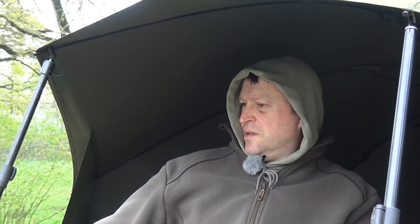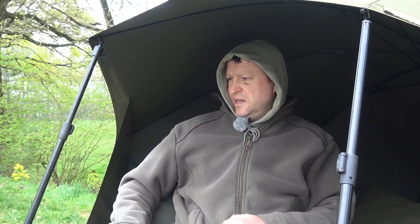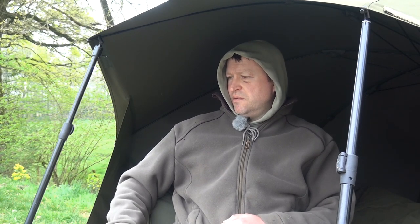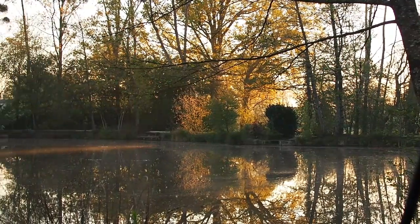We have got an inquiry on the right hand rod — good old tip knock there, bobbin lifted tentatively. Now I'm very careful when I set the bobbins — always set them so that the body of the bobbin lies flat, that way I can tell. Some of the movements here are so, so subtle. I had a bite the other day whereby the bobbin didn't move, the Delkim didn't beep even. I could just see the tip just nod, almost like I was river fishing. I was getting massive liners on the other two as well.